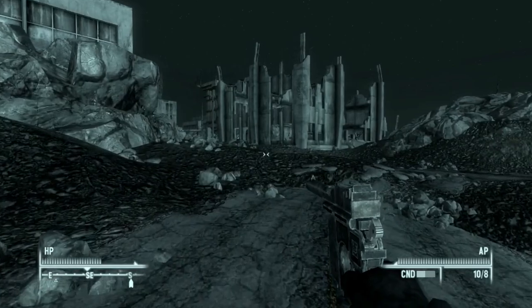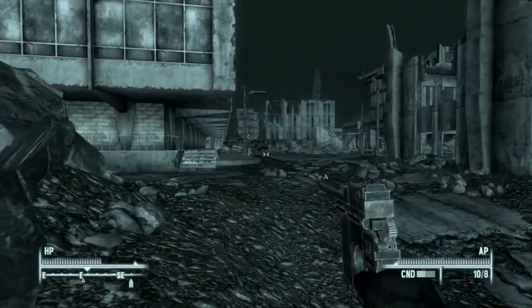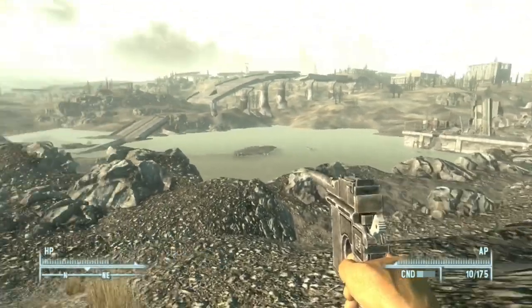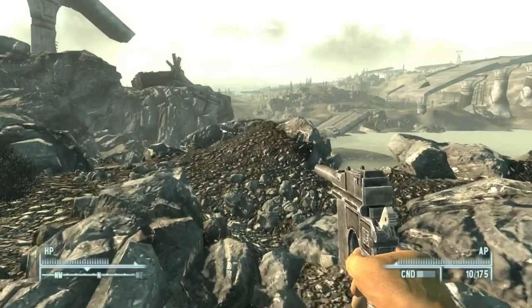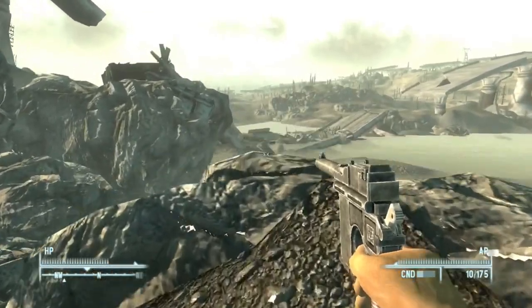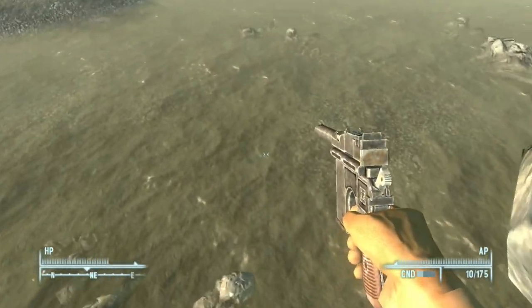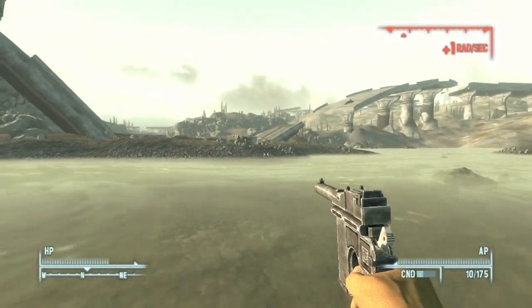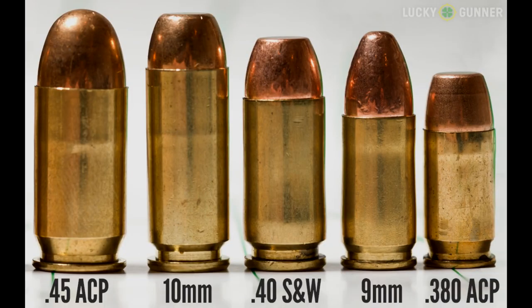However, we now move to the Capital Wasteland — this is the most prominent place the C96 has found. This is not exactly a Mauser C96. We know in real life that China had a certain affinity for the gun. This version we find all over the Capital Wasteland is called the Type 17 Zianshi, just like the real-world version. However, this version is chambered in the 10mm round instead of .45 ACP.